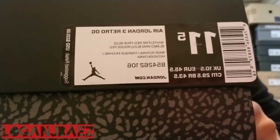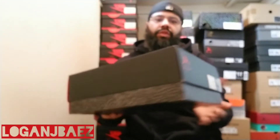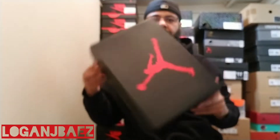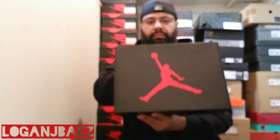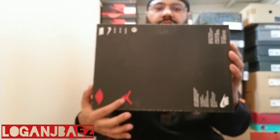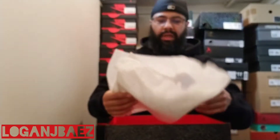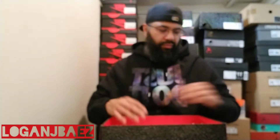Retro OG in the white, fire red, true blue. Show you the box. It's a Wings logo. Jumpman there. Inside, it's red. Elephant print. Tissue paper. And from Nike — congratulations, you got the Air Jordan 3 Retro OG.